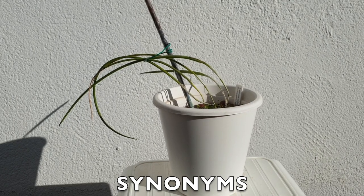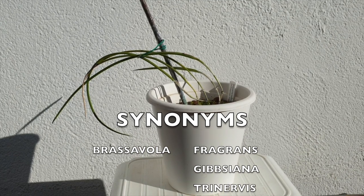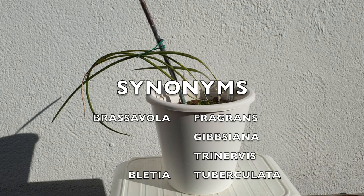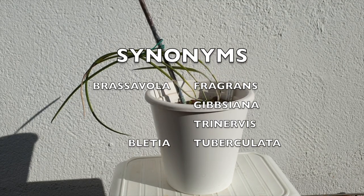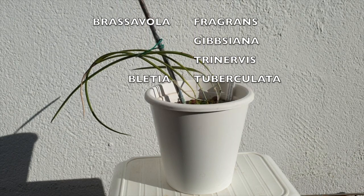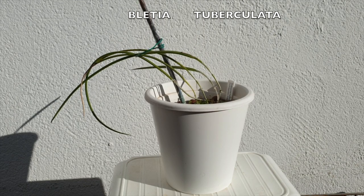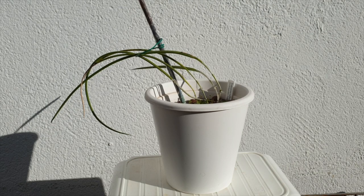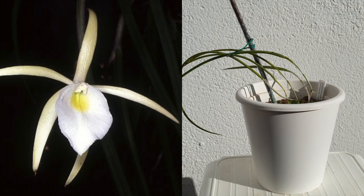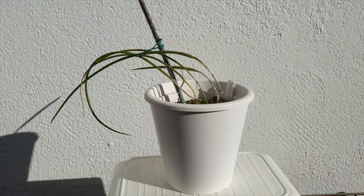I call her Brassibola tuberculata. You might also find her under Brassibola fragrans, Gybsiana trinervis, and also Pletia tuberculata — there are a lot of different names for this orchid. We don't have her in bloom right now, but throughout the video I've put up a picture of the one bloom I got in 2020. That bloom was very beautifully and mildly fragrant at night — a powdery, elegant lemon scent. I'd love to see more blooms in 2021.